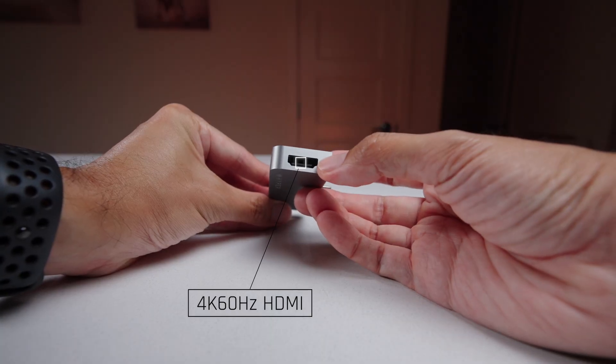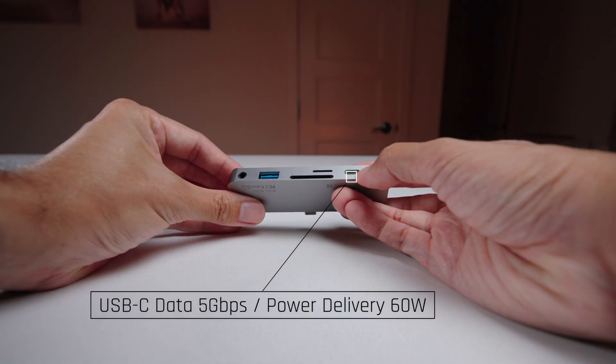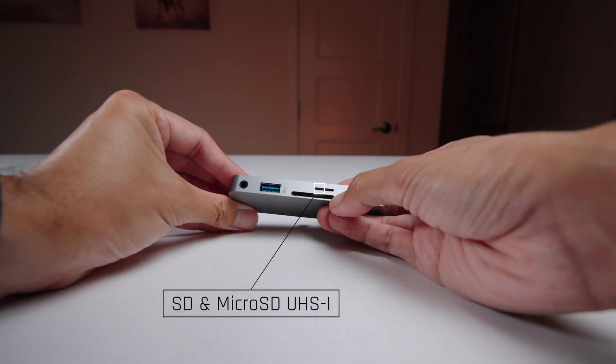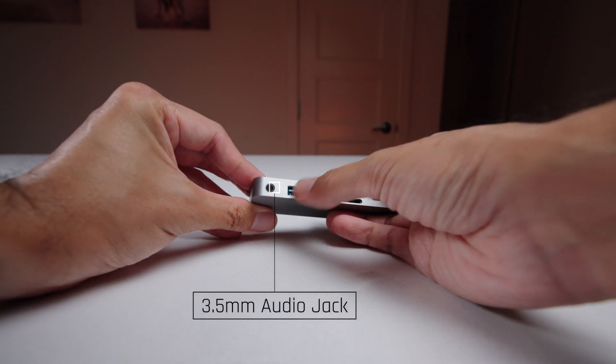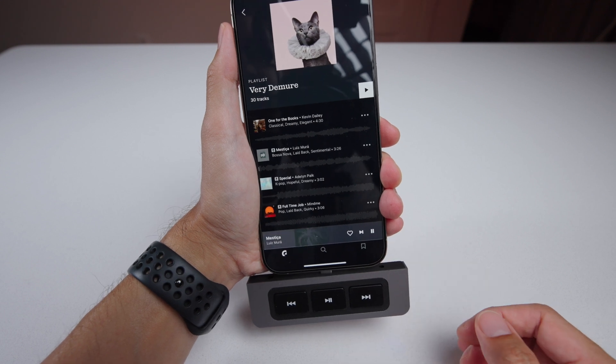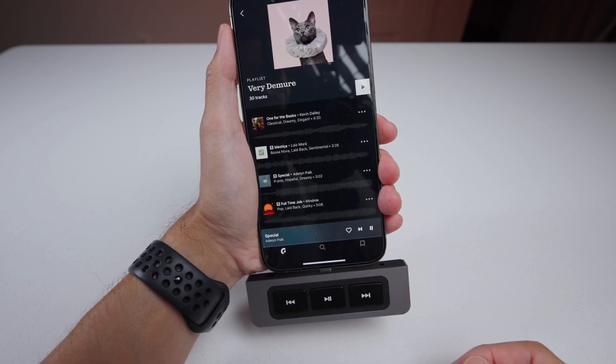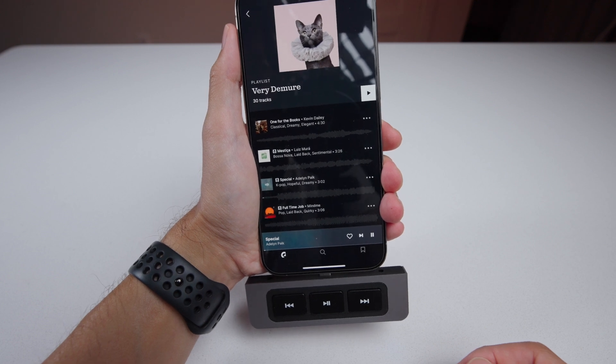This hub has six essential ports: a 4K 60Hz HDMI video port, a USB-C 60W power delivery port, a USB-A port, an SD and microSD card slot, and a 3.5mm audio jack. There are also three physical media shortcut keys that allow you to seamlessly play, pause, fast-forward, or rewind videos, songs, or podcasts — all without interrupting your workflow.